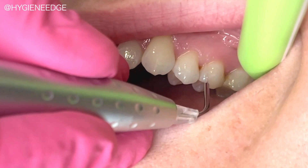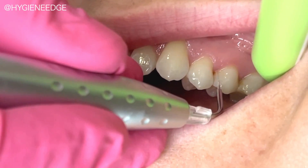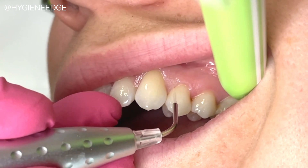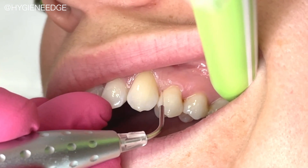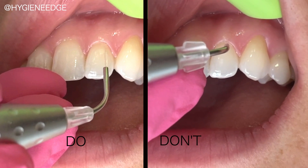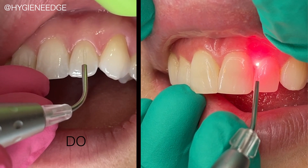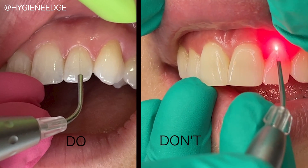With the high-volume suction, take the laser with an uninitiated tip and enter only 0.5 to 1 millimeter into the sulcus while keeping the tip parallel to the long axis of the tooth. Direct the tip slightly towards the gingival wall, not the tooth, like so, and use a gentle exploratory leg sweeping stroke, not a probing stroke.